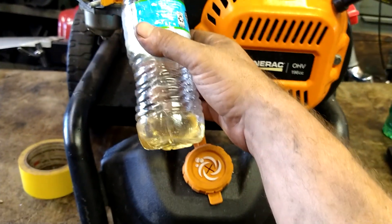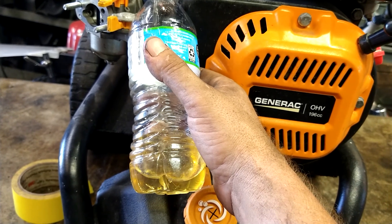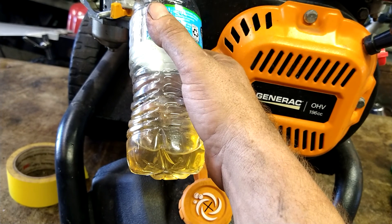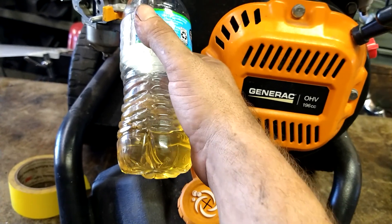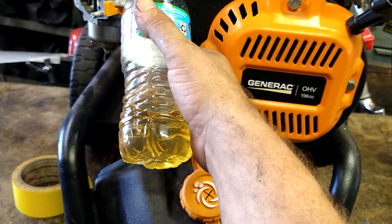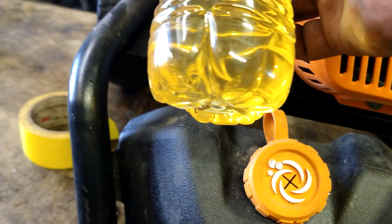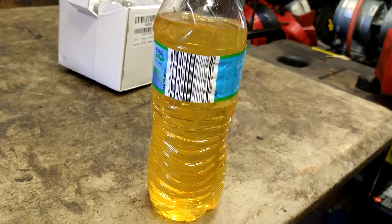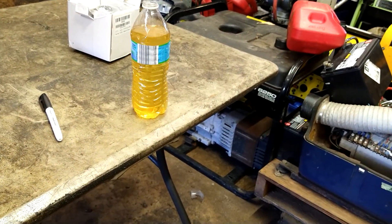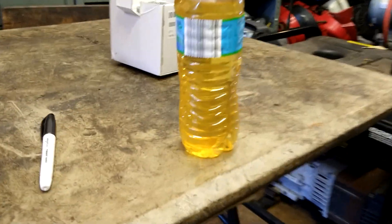I drained the first bottle's worth of gas out into a bottle so I can see what they put in there — if it was water or bad gas. You can see what's going on. Just drain into an old water bottle or Gatorade bottle. If water mixed in with the gas, the ethanol will settle to the bottom. This is looking like old gas — gas isn't supposed to be yellow like that. It's a clear-blue color unless it's high octane, and you shouldn't use high octane in small equipment.